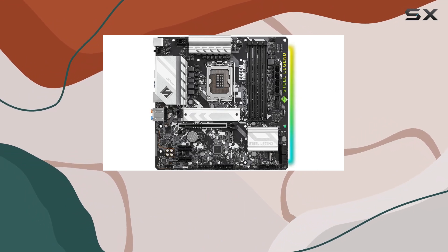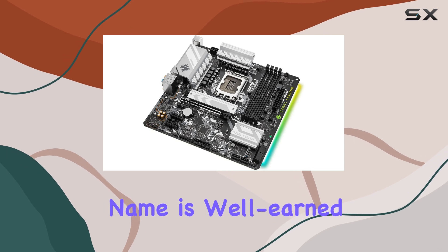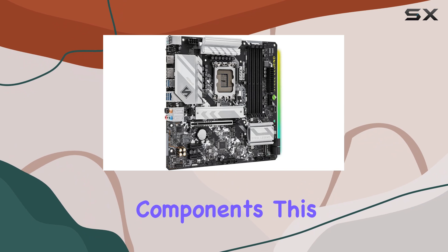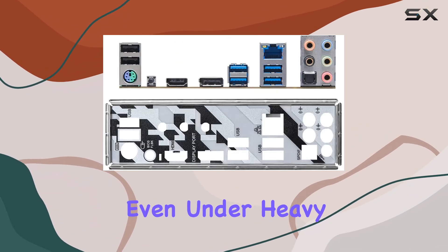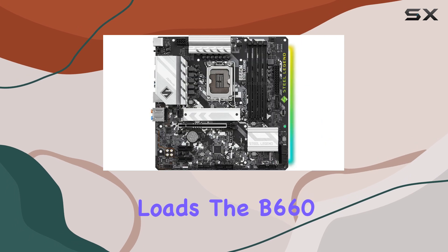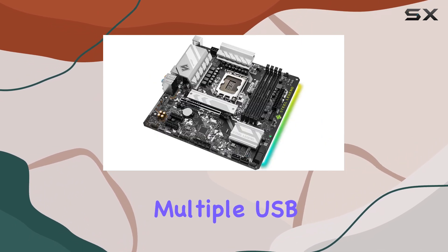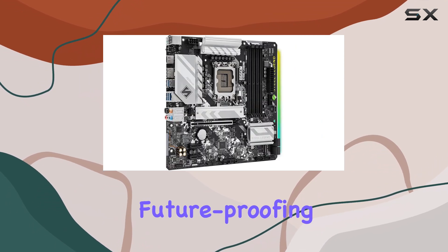One of the standout features is its durability and build quality. The Steel Legend name is well-earned, as it boasts a robust design with premium components, ensuring your system remains stable and reliable even under heavy loads. The B660 chipset provides ample connectivity options, including multiple USB ports and high-speed M.2 slots, future-proofing your build.